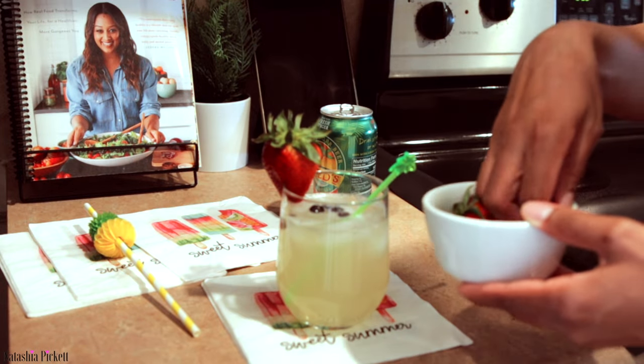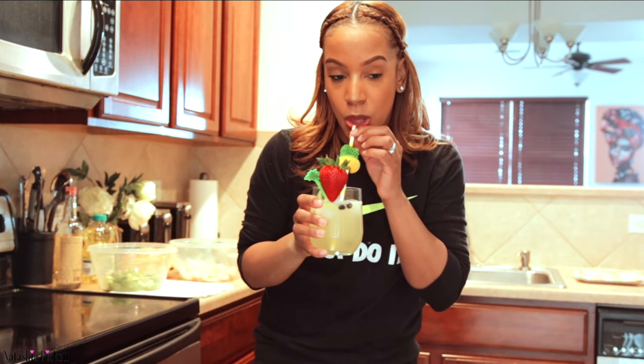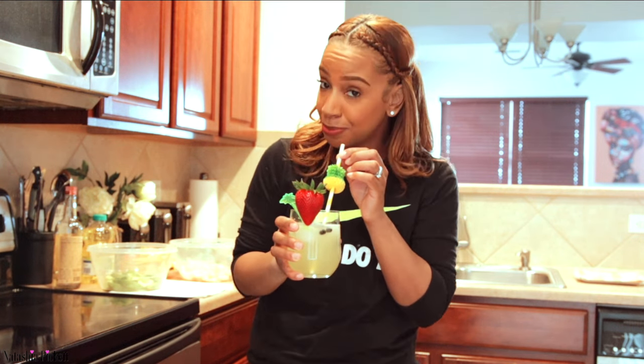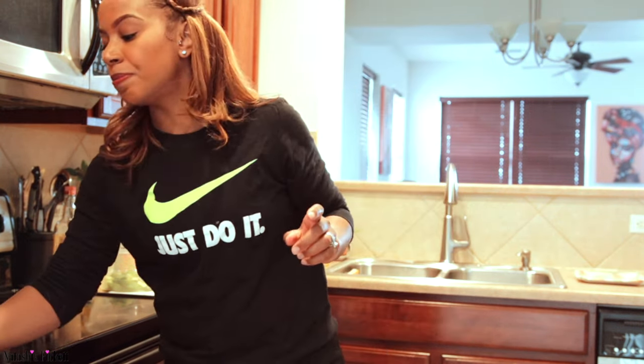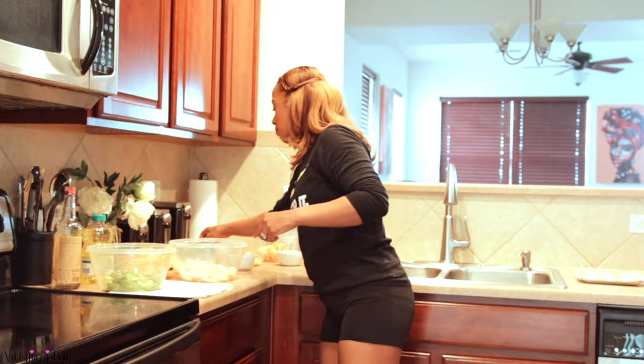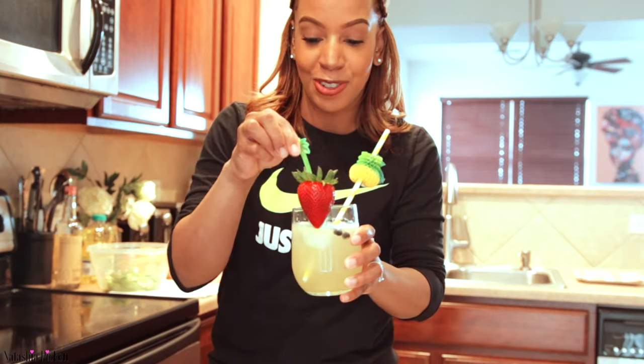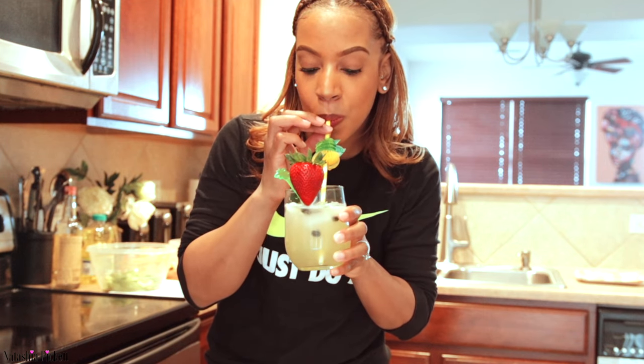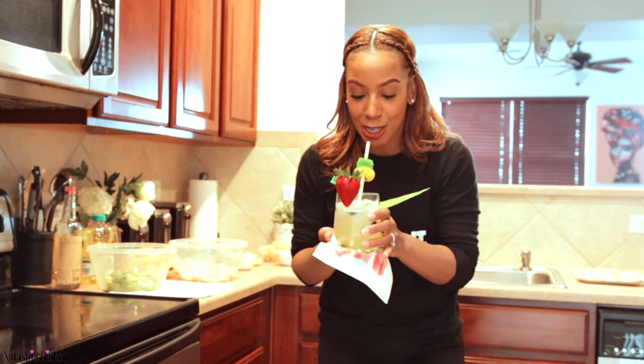I'm adding some blueberries. Let me taste this for you guys — one thing I can add is a lime. Use your little palm tree to mix this up again. That's it, this is your summer drink.